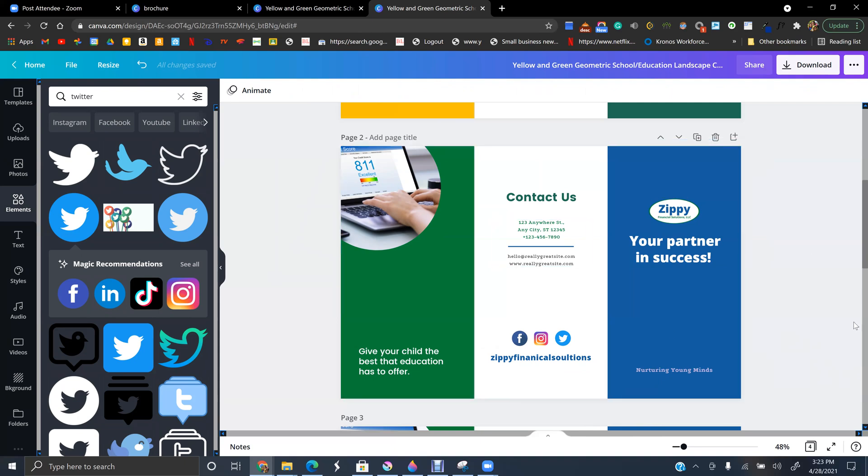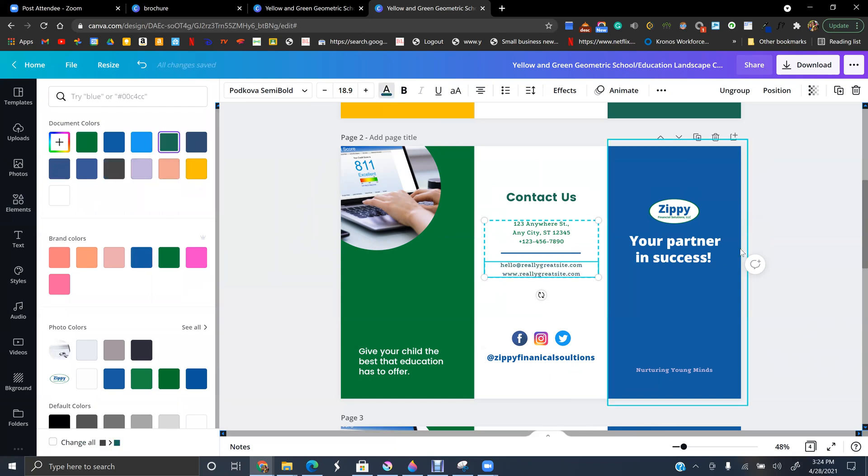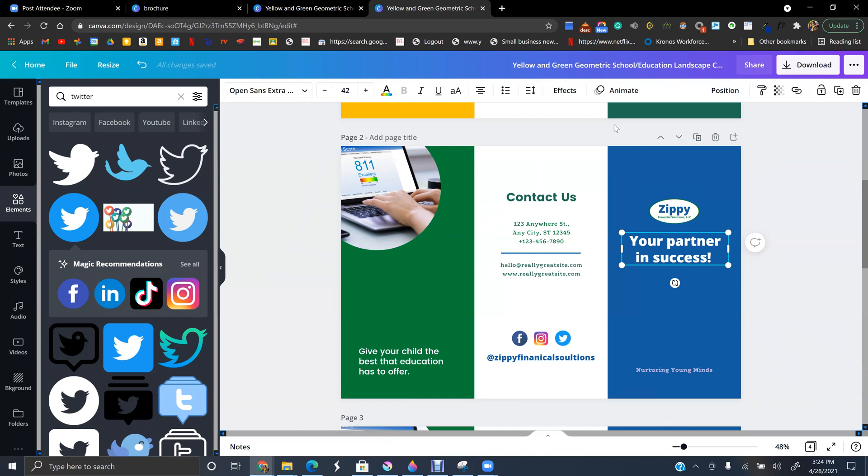Add your LinkedIn handle and whatever social media you want. If they're all the same handle, just add one and put the platform icons next to it. This is your contact info — it's pretty clear and everyone can see it. This is the front cover; you can make it as simple or as fancy as you want.